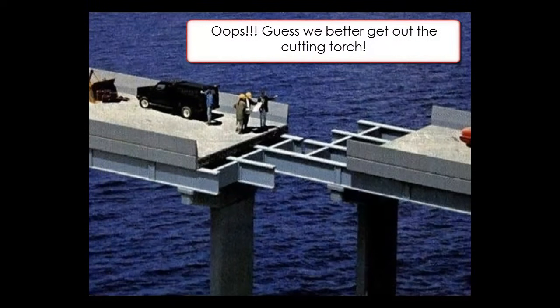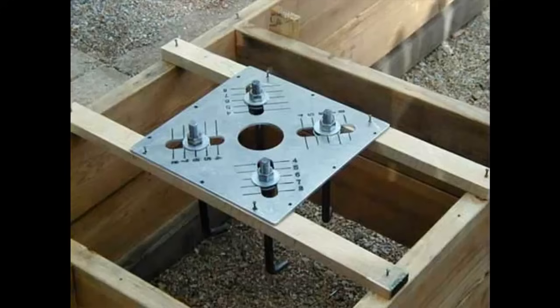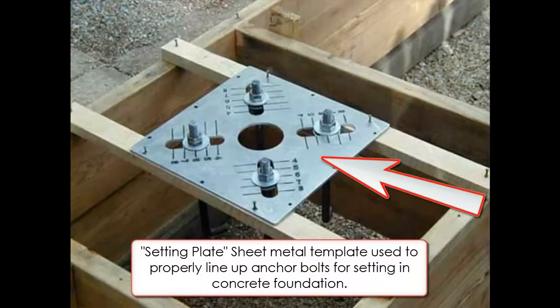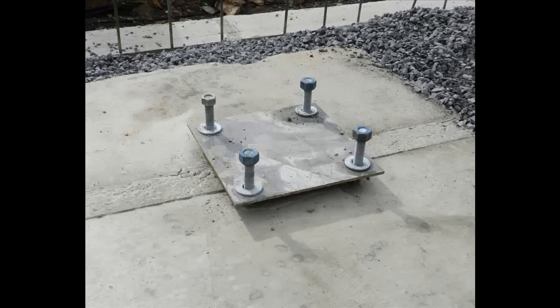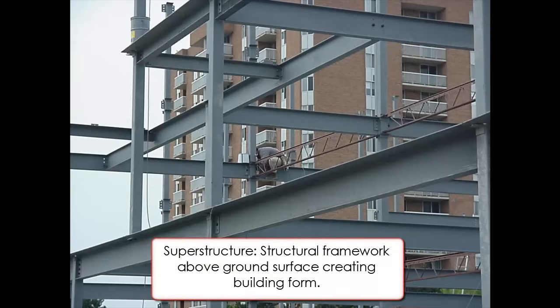To help ensure proper spacing in the foundation, the steel fabricator will also supply setting plates with the anchor bolts. Once the anchor bolts are in place and the foundation is cured, the steel erector can begin installation of the superstructure.